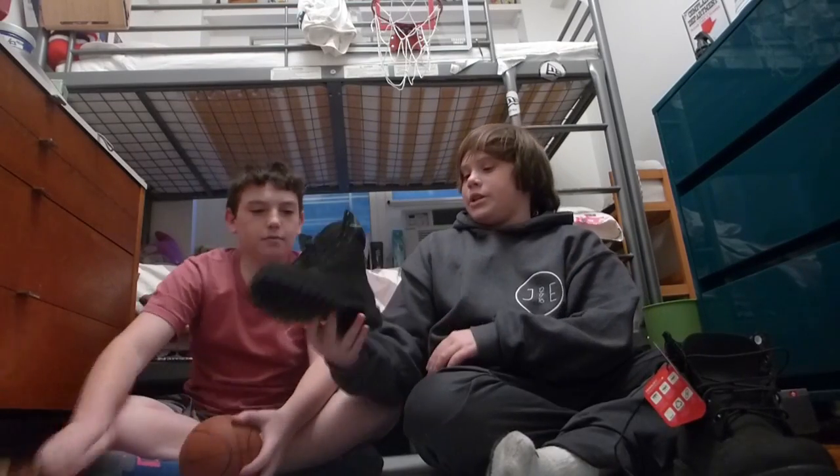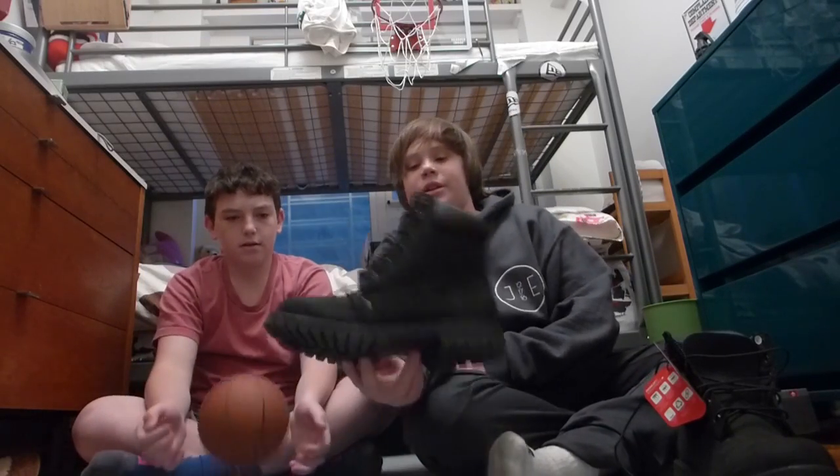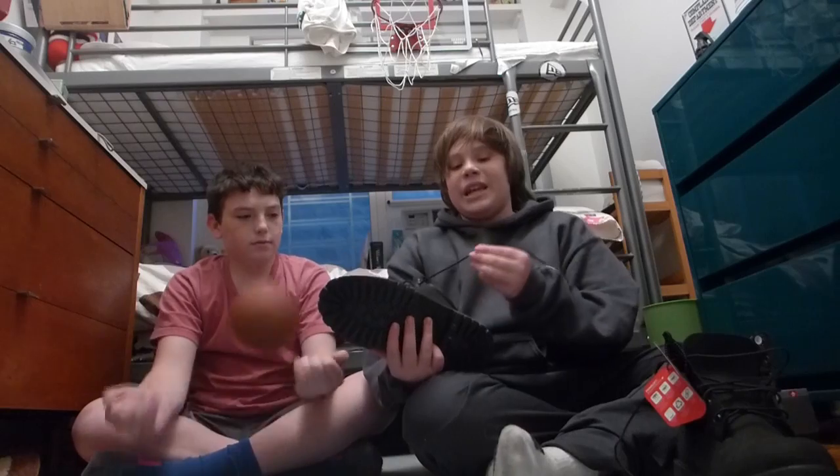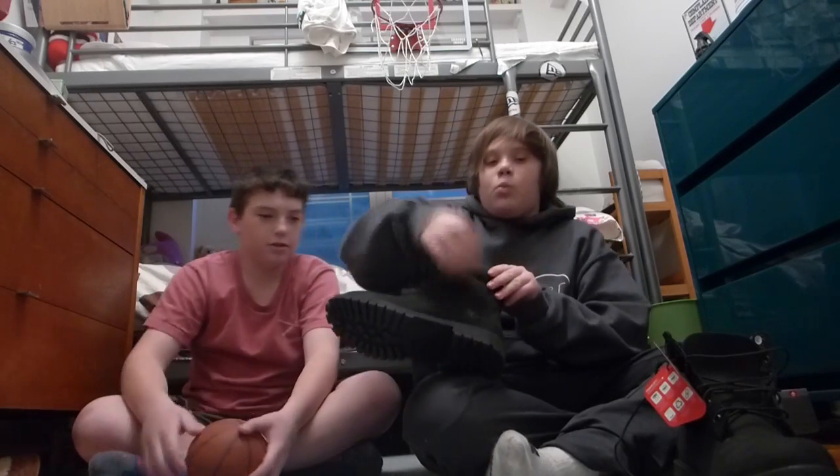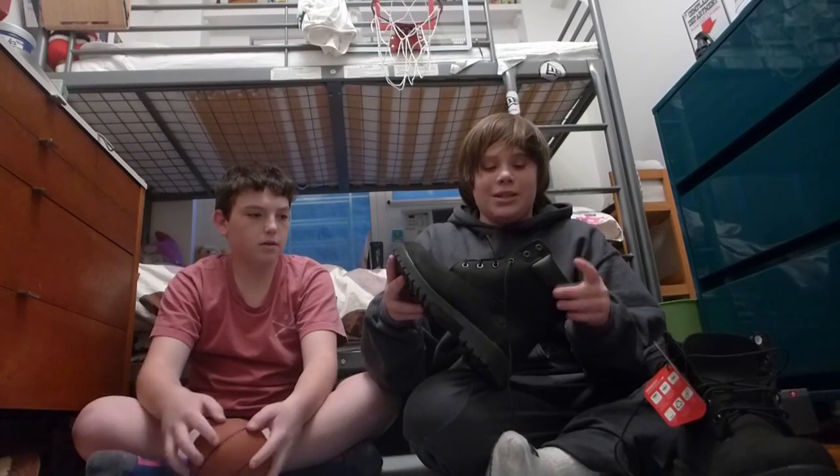So, we got Timberlands here. Really nice, just like — I don't really like the wheat colorway. I always go with the black colorway; I just think it looks a lot better, a lot cleaner. I hate the laces that come on Timberlands — the laces are pretty trash. They're wire laces. But I might keep them on just because it looks more classic.